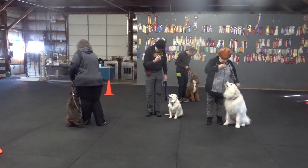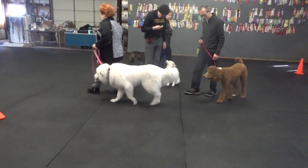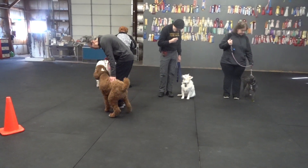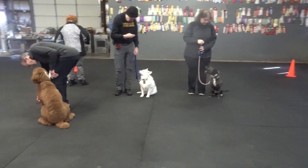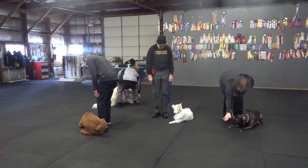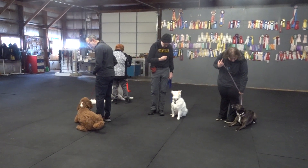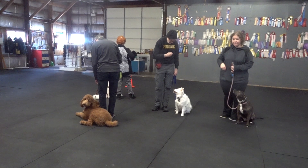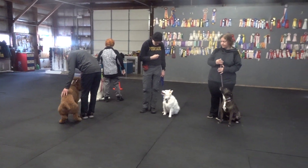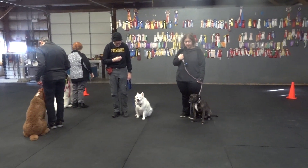Forward. Howl and sit. Down. Down. Sit. Take a little step forward if you need to get that. Sit. No, say heel and sit. Heel to get him moving, and then once he's up, tell him sit. You don't want to just pull up on the leash.